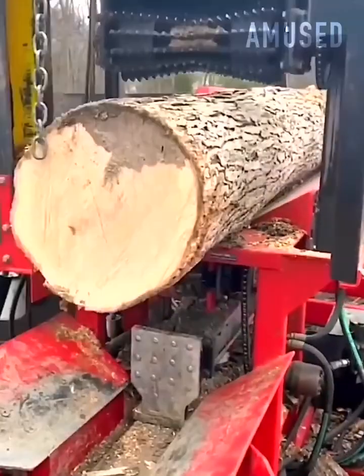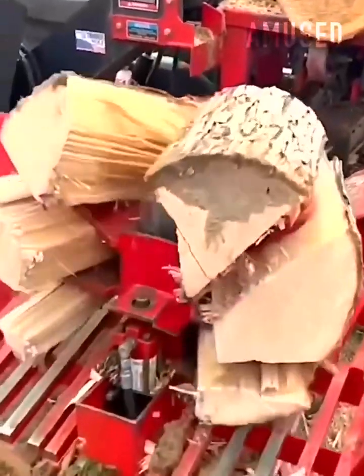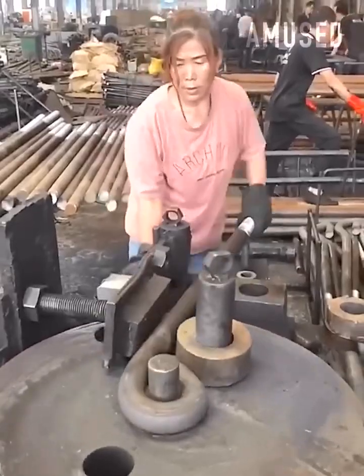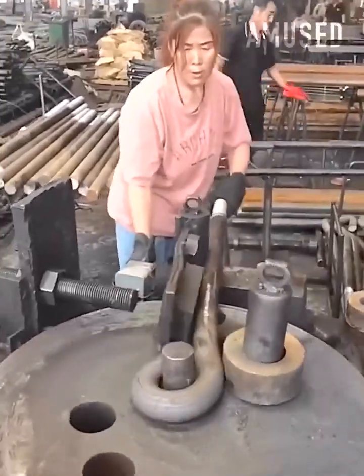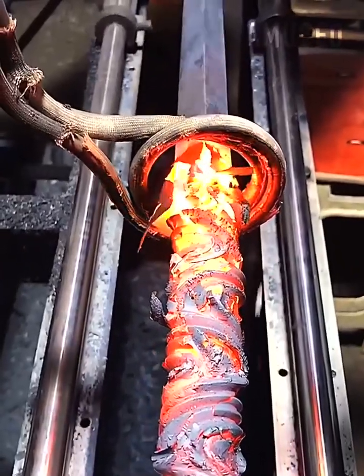Firewood is chopped and forced through an electric splitter. A large loop is created with a metal bending machine. Ferrous metal is detailed with a heated induction coil.